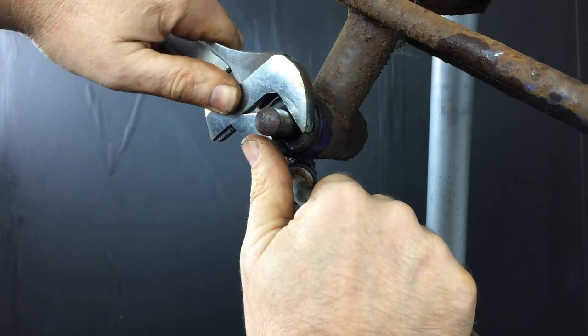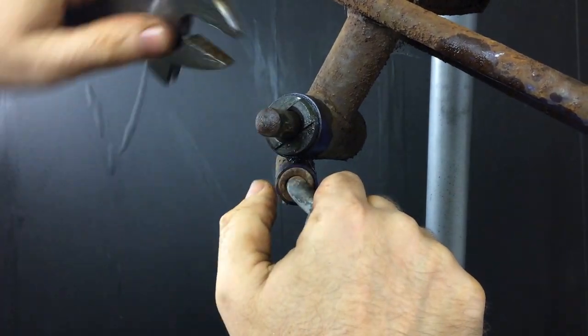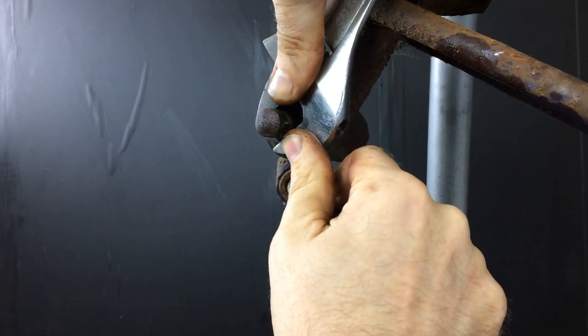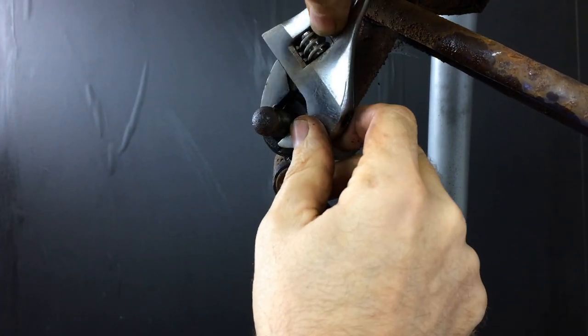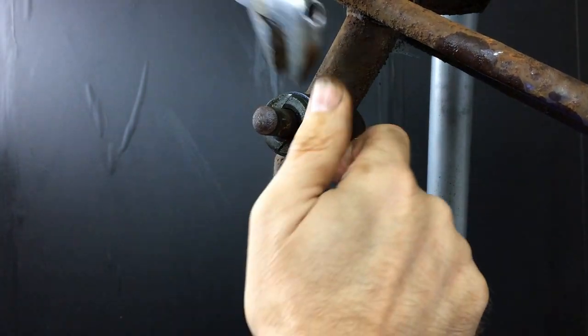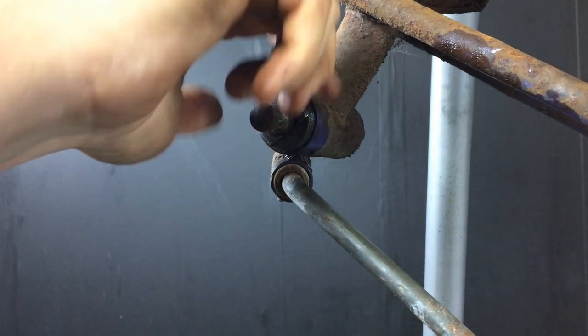I'd also appreciate any comments if there's a special tool for this, because I'm pretty sure an adjustable spanner is not the right tool — but it's the only tool I've got that seems to work. I'm pretty sure there must be a proper tool to remove these bottom bracket retaining nuts — any caps — but that will come in anyway.